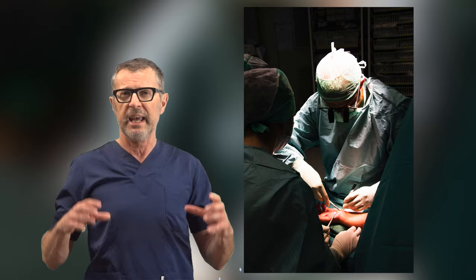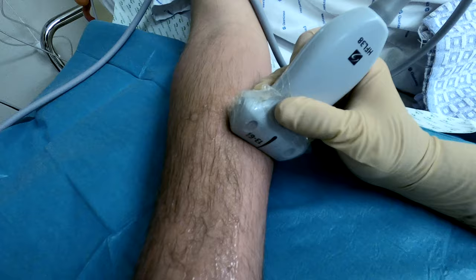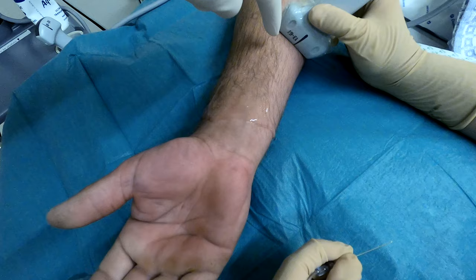So here we are going to do a carpal tunnel syndrome surgery. We are going to use ultrasound to accomplish a median nerve block and an ulnar nerve block, with local anesthetic infiltration for the skin only — for any remaining branches of the superficial radial nerve, musculocutaneous nerve, or antebrachial cutaneous nerve. So we need: median nerve block, ulnar nerve block, and cutaneous infiltration. Let's get started.